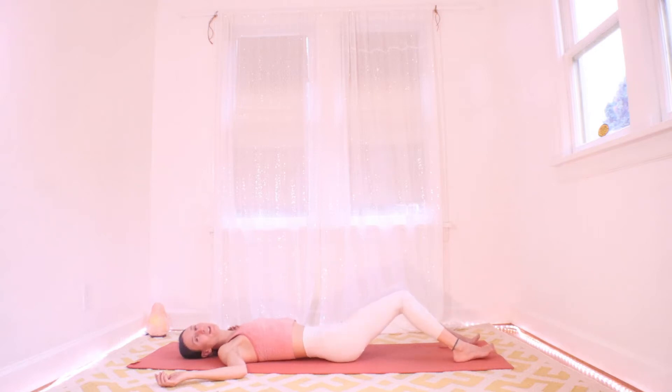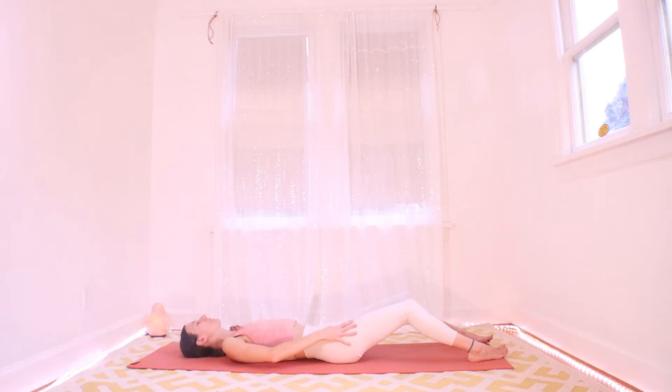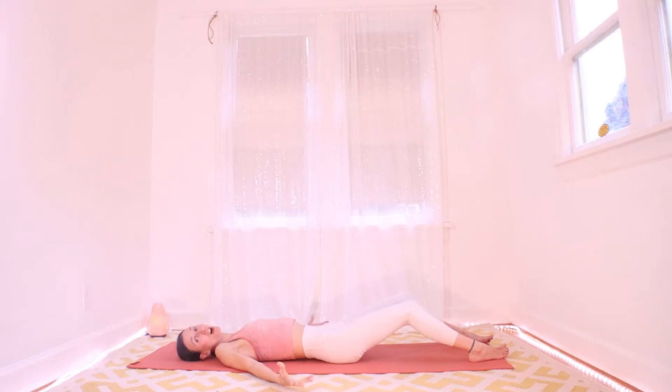Notice where it's difficult to release the effort — this is where we really get shown where we collect our tension and stress. Without judging your body or trying to change it right now, soften as much as you can and just notice where it's very challenging. You might feel it in your hips, your belly, your glutes. Notice especially between your shoulders and across your chest. Check your jaw too.